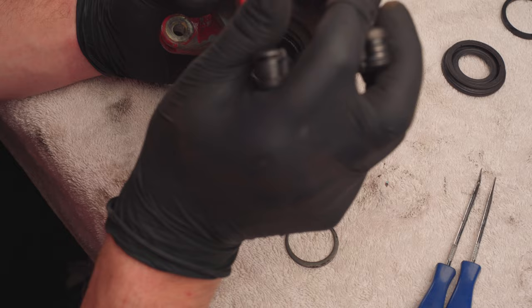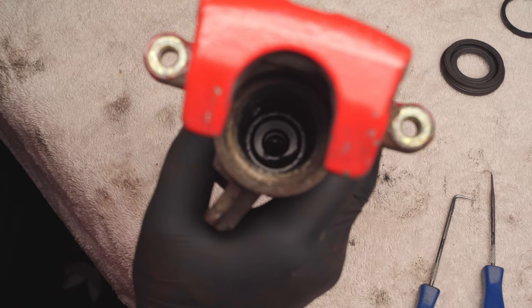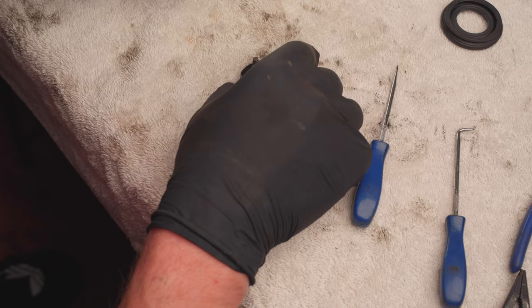These next few pieces should come out pretty easily. This is just what the snap ring was holding down. This right here is what the piston screws onto. I couldn't get it with my fingers so I used these pliers, but if you do that be very careful not to damage the threads. That circular piece you see down there is what we need to remove next. What worked best for me was a set of 90 degree long needle nose pliers — take the tip and stick it in that middle bit there, sort of wedge against it and pull upwards and it should come out.